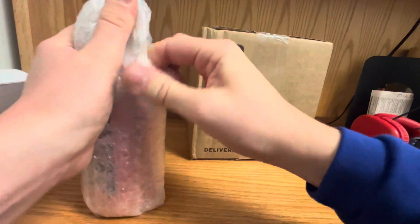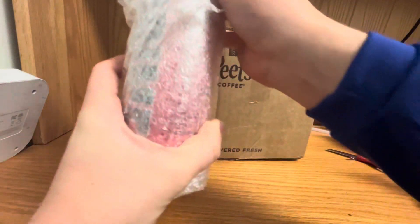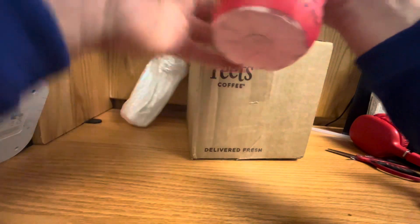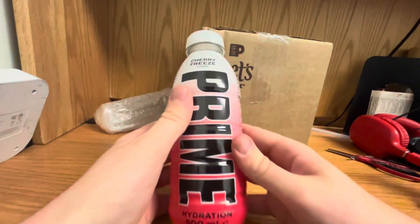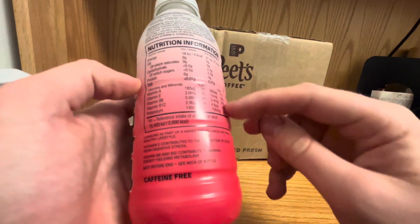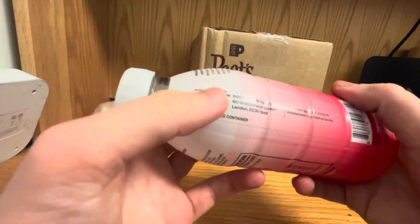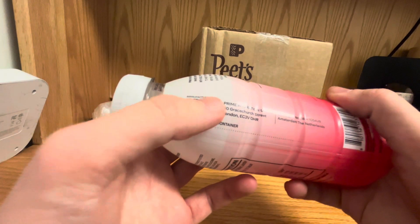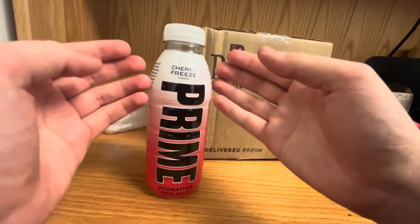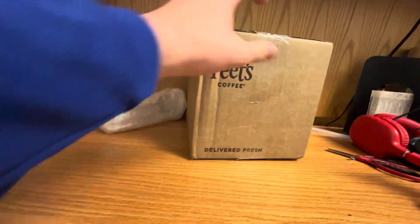So the first one that we're going to start with is — drumroll please — it is a Cherry Freeze Prime, but the only twist is that this is the UK edition. As you guys can see it says 500ml in hydration and it has UK stats in it. It says made in Prime Hydration UK, manufactured for Prime UK. Pretty cool right? So now this is going to be another add to my rare collection.